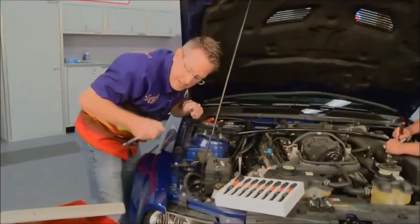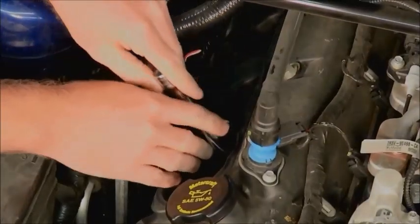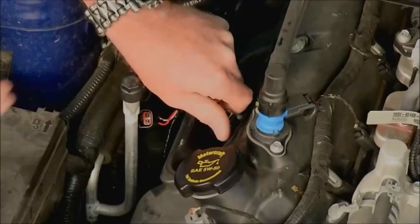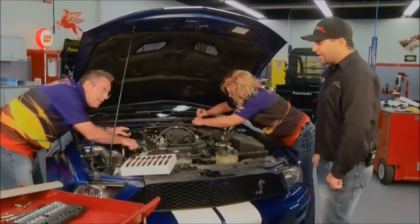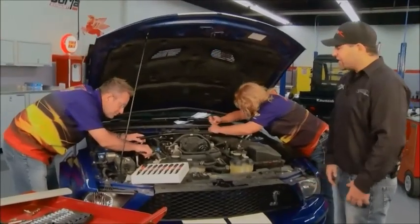You could just replace the coils without the plugs, but if you're going to do it you might as well do the whole works. There are definite weak links throughout the entire ignition system, which is why this product line exists. The whole point is to improve efficiency — take the input energy from the ignition coil and create more spark energy. If you're going to the effort, you might as well replace the spark plugs while you're at it.